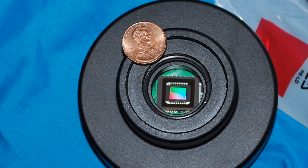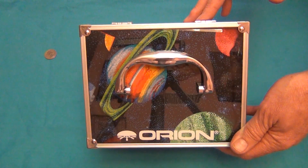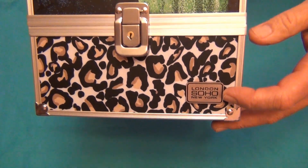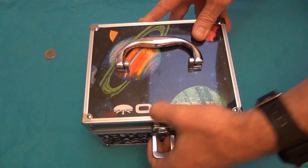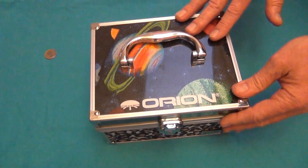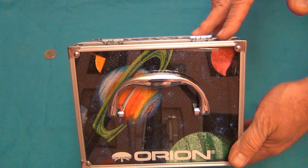The G3 doesn't come with a protective travel case, but we found an inexpensive solution that works very well. My wife found a London Soho New York beauty case at Walmart, and we picked up some foam and material to cover it. It works very well to hold your G3 and keep it protected while you're traveling. I recommend getting a travel case like this and just making it yourself — it's about $25 in materials.